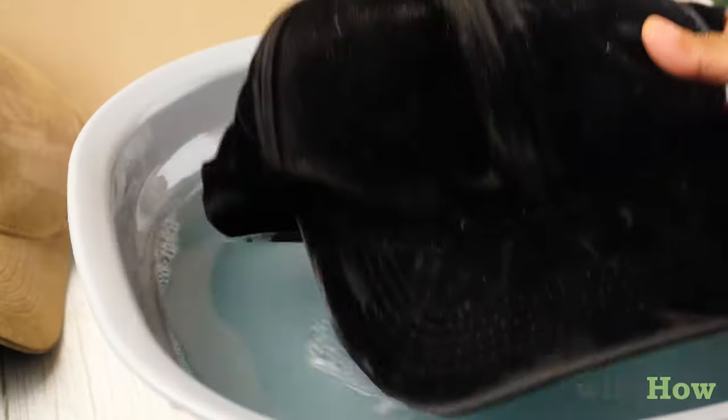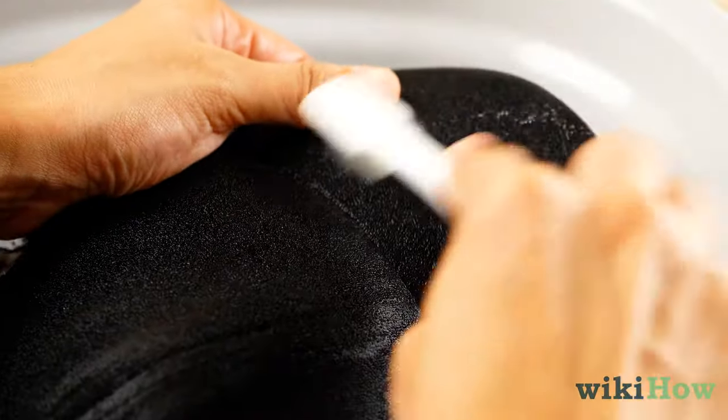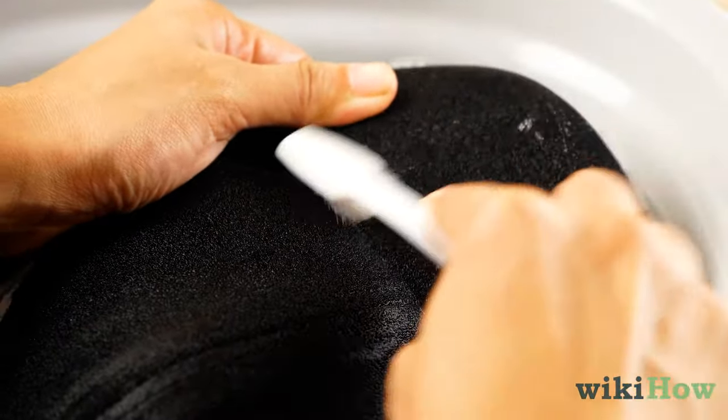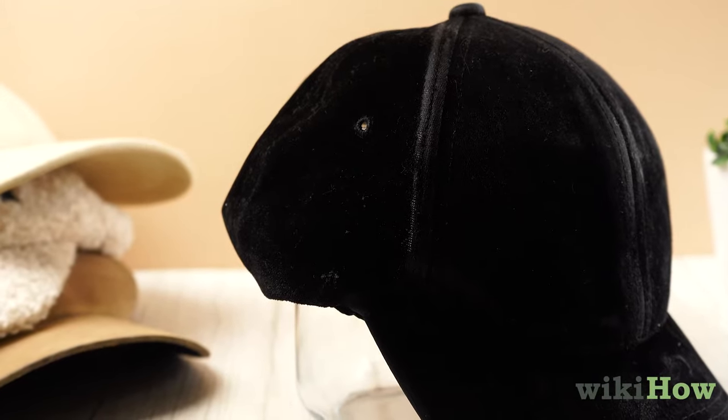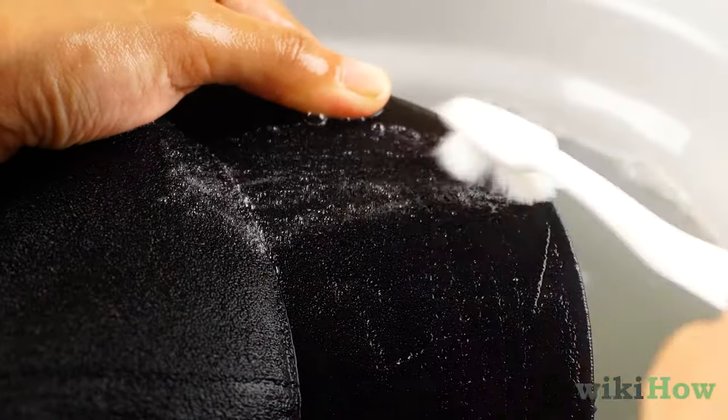Then, dip your hat in the water. Use a clean toothbrush to spot clean any stains. For stubborn sweat stains, apply a little shampoo to the stains and scrub it in with the toothbrush.